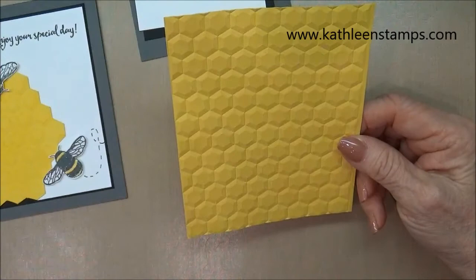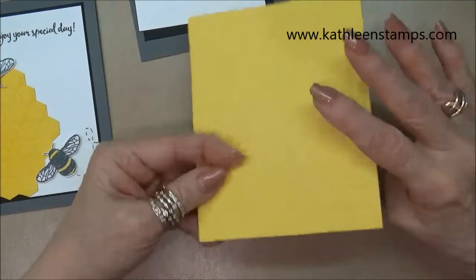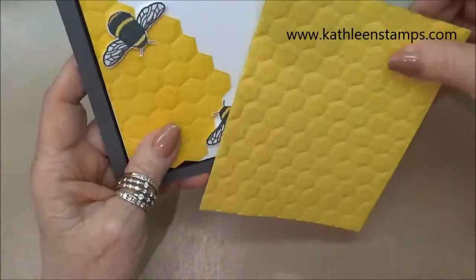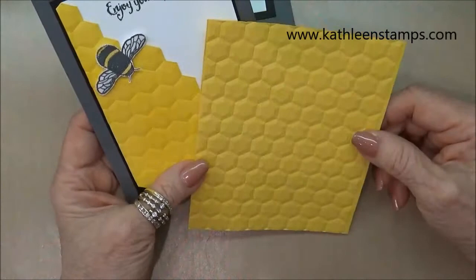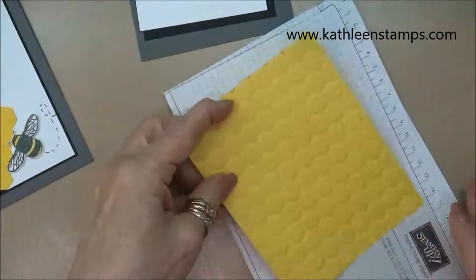This piece I spritzed with alcohol before running it through. When the cardstock finally dries it is a little warped, so you're going to have to play with it to flatten it back out again. But you can see the difference: on this one I ran it through dry, and on this one I ran it through with alcohol, and you do get a deeper impression. So you can do it either way — it's just an option to show you some differences you could achieve.